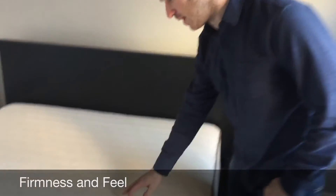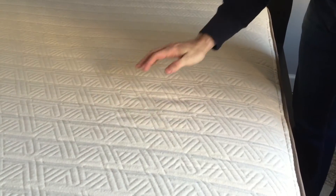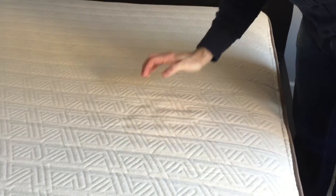Let me show off the mattress here. On top we have three inches of natural Dunlop latex. You can see just how bouncy it is. It's kind of like a medium firmness — not too firm, I would say, right in the middle.